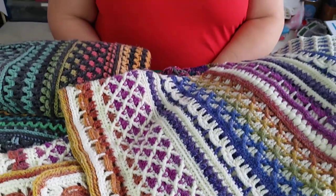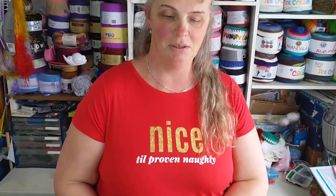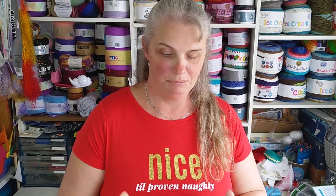Greetings, it's Tracey from Zombie Crafter again with another video. Today I'm doing part one of a video on how to convert a blanket pattern into a wrap cardigan pattern.